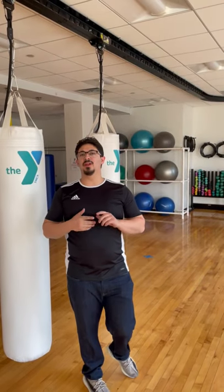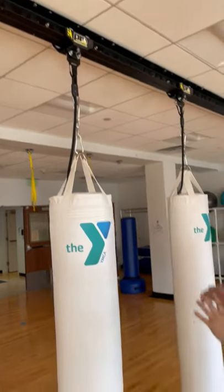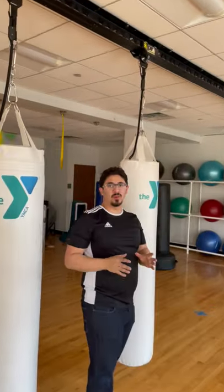Hey everybody, this is Roisman Pro Mountings. We're here at YMCA of French, Connecticut. Here we have the spring plunger track and roller mount systems with custom bags. I'm just going to show you a little bit of how the spring plunger roller mount works.